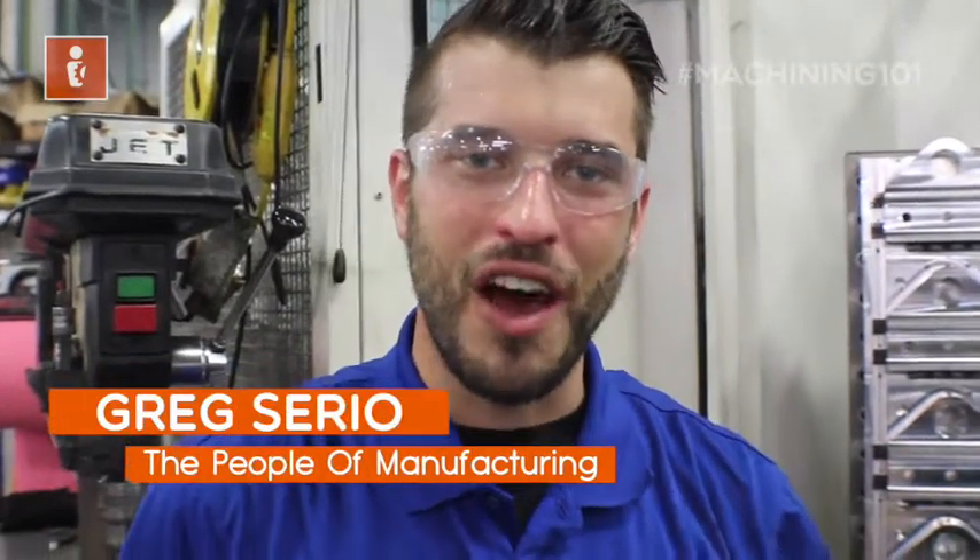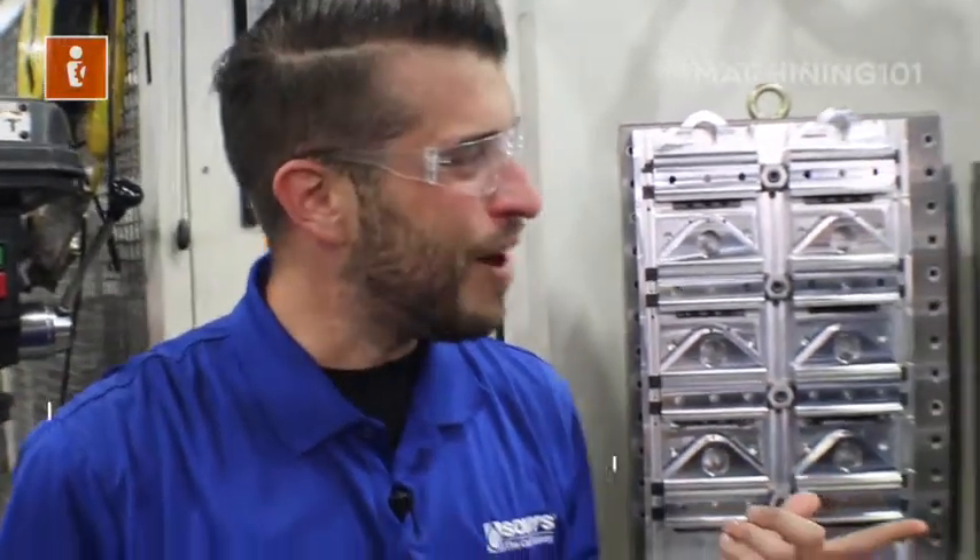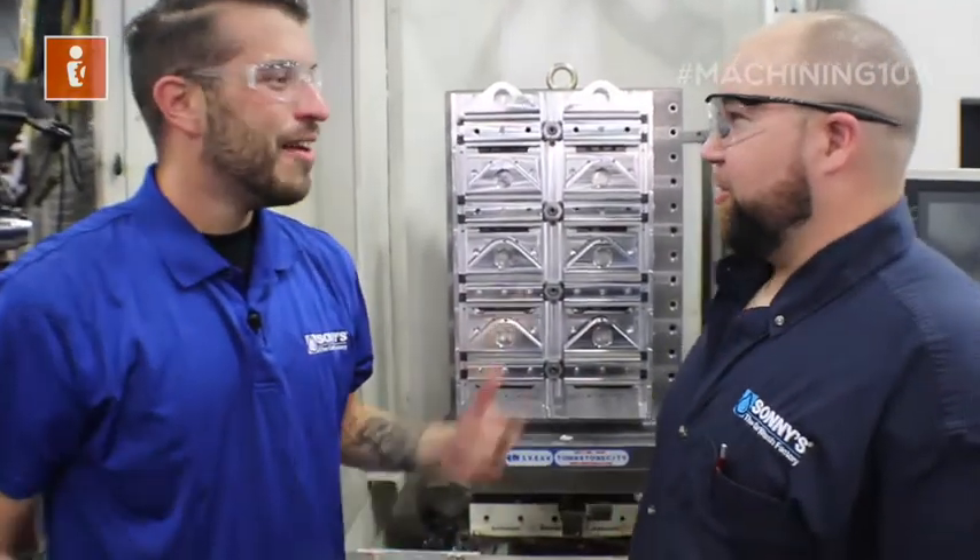Greg Ciri here with the People of Manufacturing. On this episode of Machining 101, we're going to talk about the Okuma Horizontal Mill and the fixture that Kenny Parton built. How you doing, Kenny? How's it going?